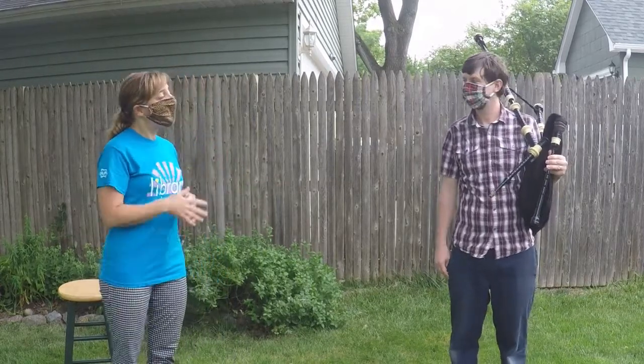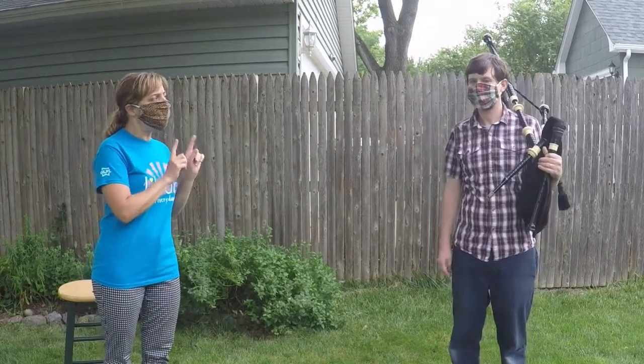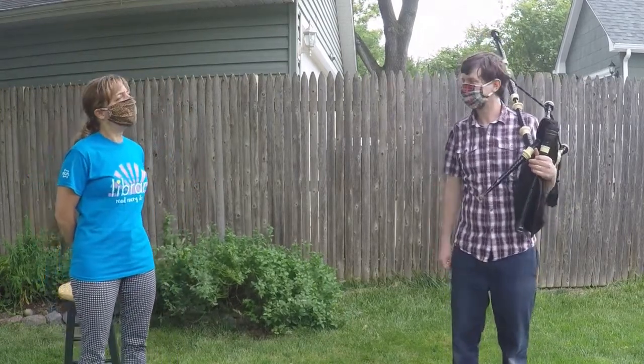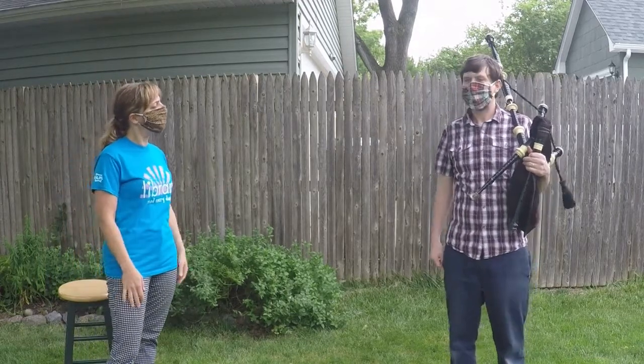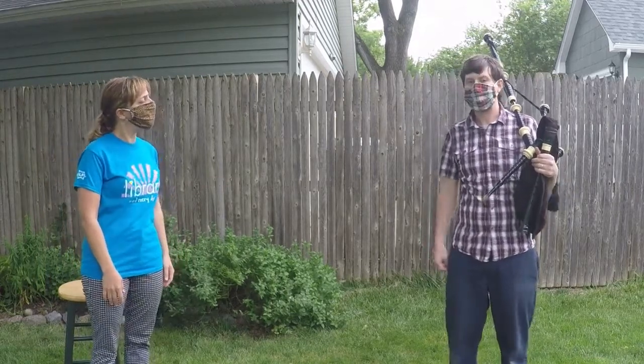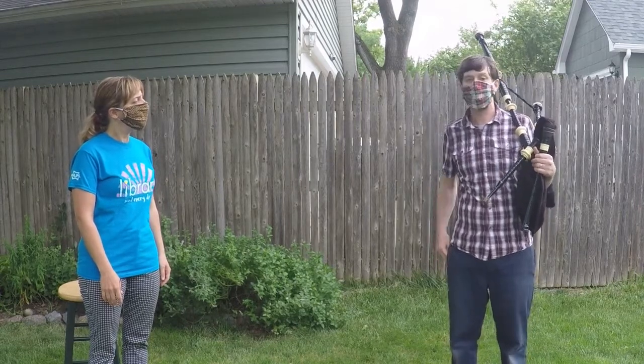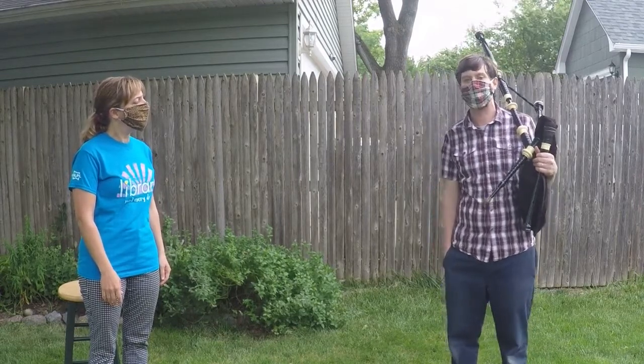So Josh, my first question is: how young were you when you learned how to play the bagpipes? I was nine years old. And who taught you? I learned with the Doonary Bagpipe Band. They practiced in Evergreen Park and they actually are still around today. They practice now in Orland Park.